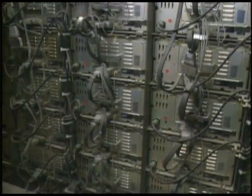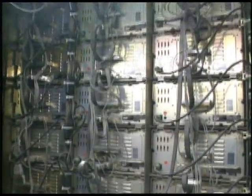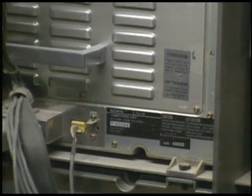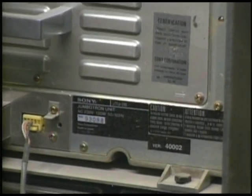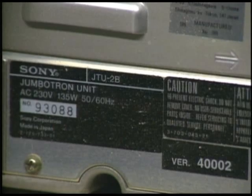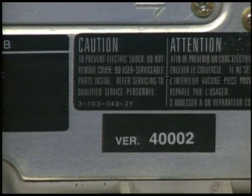Five floors of catwalks provide access for servicing. Five floors is big enough, but remember, the Jumbotron's three times wider than it is high. There must be a better phrase than 'real big,' but it's the only one that comes to mind when you stand at the back. This is one of 27 cooling fans. In case you feel intimidated by your own TV set, you'll be pleased to know that each unit has a familiar sticker on the back: 'Refer servicing to qualified personnel.'